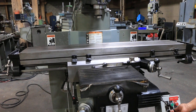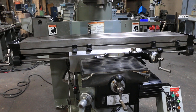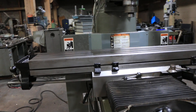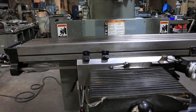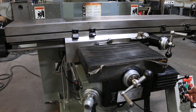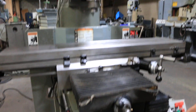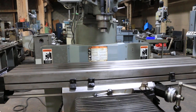You have three-axis power feed of the knee and table — left and right, and in and out. You can see on the DRO. You also have the other direction with rapid traverse. That's the cross travel, and the other direction of the cross. On the table, you also have the remote handle so you can operate from the front.